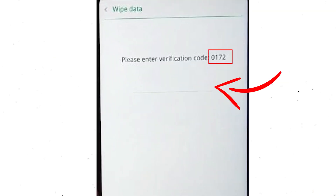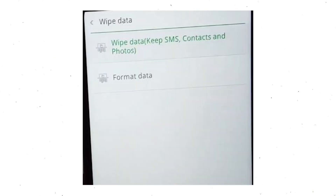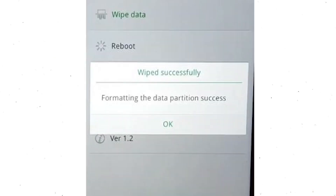Then enter the verification code. Next, choose the format data option and tap OK. Now you will see a wiped successfully screen on your mobile. Finally, tap on OK.